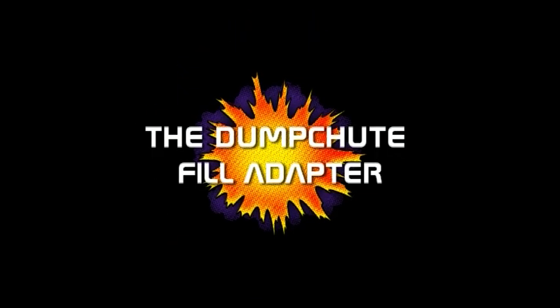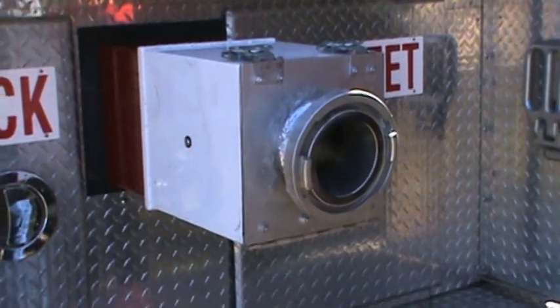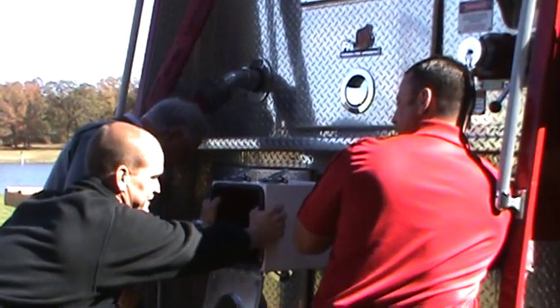The dump chute fill adapter. This adapter is made by a firefighter for firefighters. The dump chute fill adapter bolts to your existing dump chute. Installation is easy and only takes a few minutes.